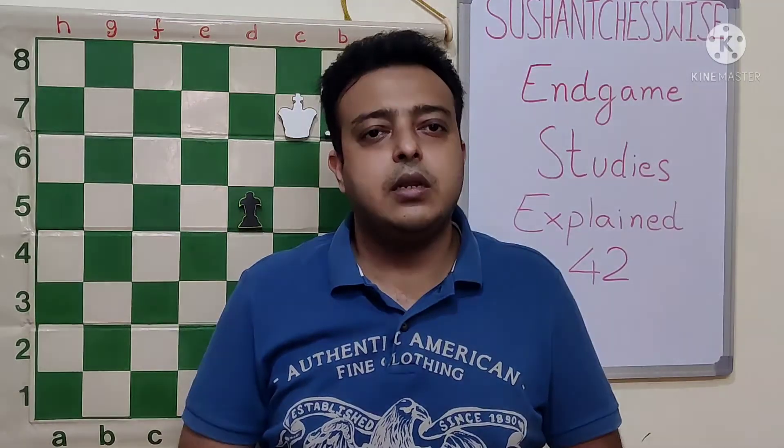I hope you will also like the position. Please like, share and subscribe to the channel. Thanks for your time.